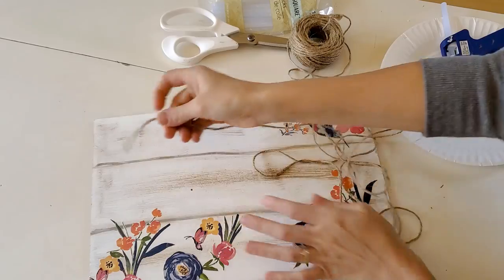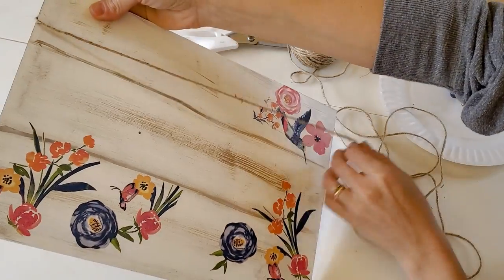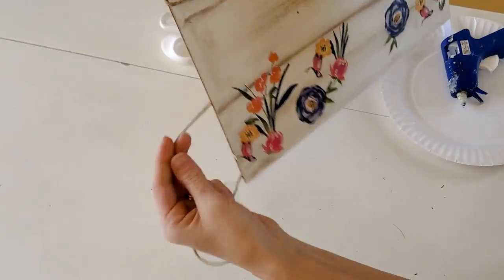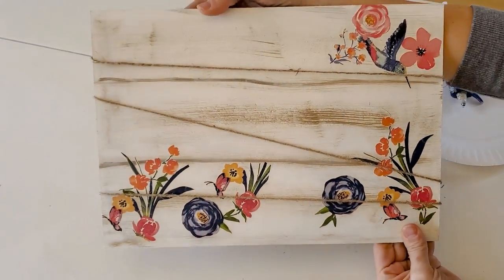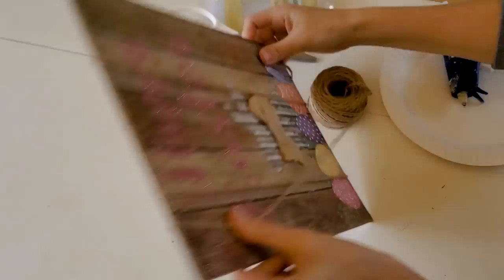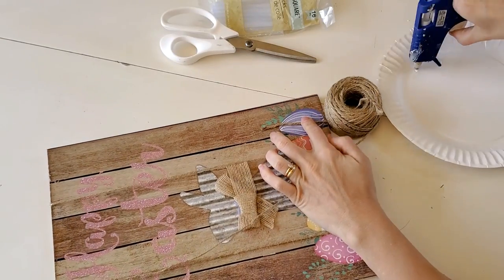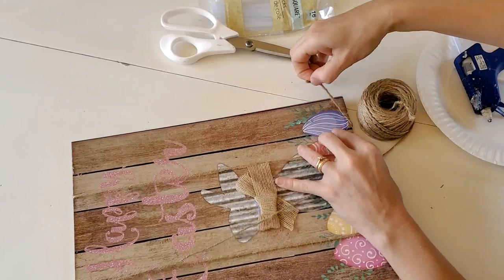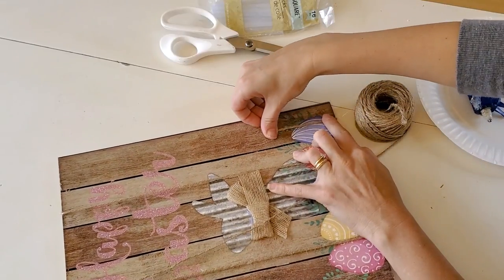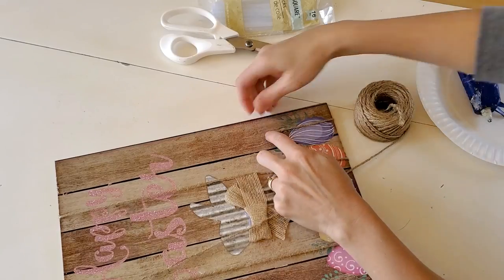Now that the glue is dry, I'm just going to take some twine and wrap it around the board so that I can put the mini little clothespins on it so that I can hang pictures or whatever I want. I'm just going to attach it with hot glue.